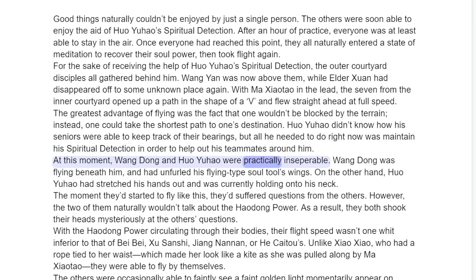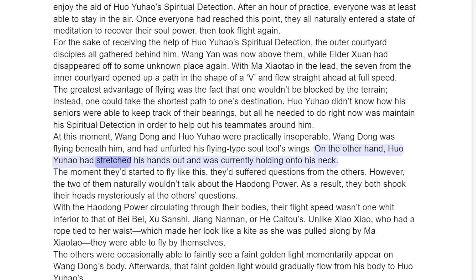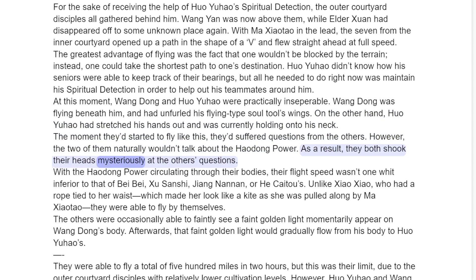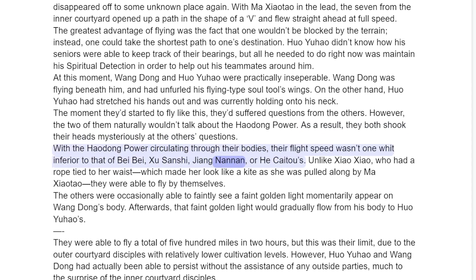The greatest advantage of flying was the fact that one wouldn't be blocked by the terrain — instead, one could take the shortest path to one's destination. Huo Yuau didn't know how his seniors were able to keep track of their bearings, but all he needed to do right now was maintain his spiritual detection in order to help out his teammates around him. At this moment, Wang Dong and Huo Yuau were practically inseparable. Wang Dong was flying beneath him and had unfurled his flying type soul tool's wings. On the other hand, Huo Yuau had stretched his hands out and was currently holding on to his neck.